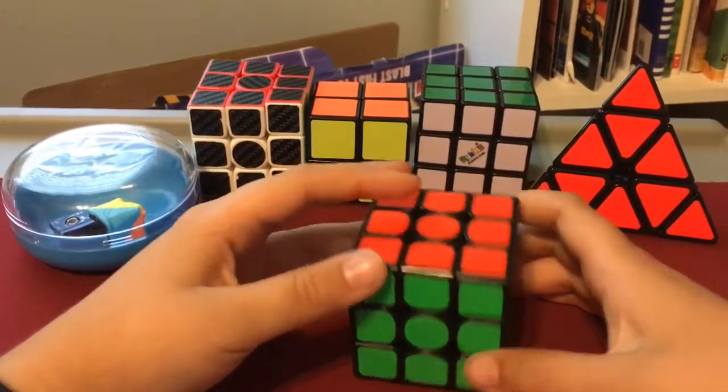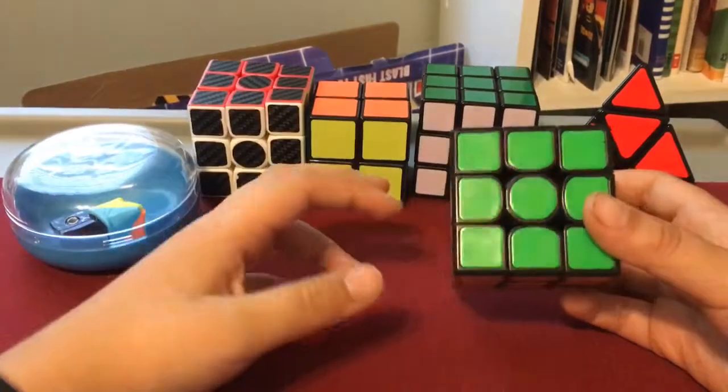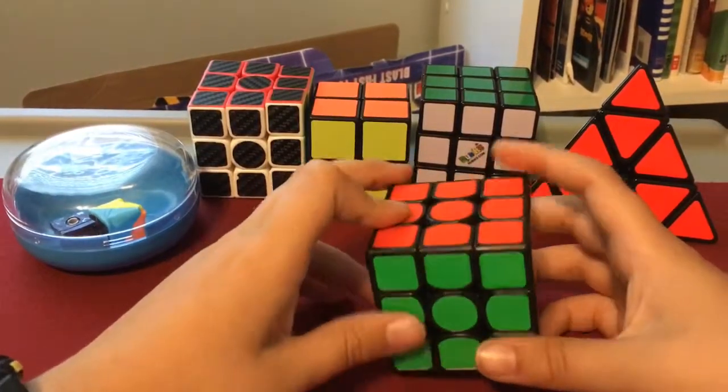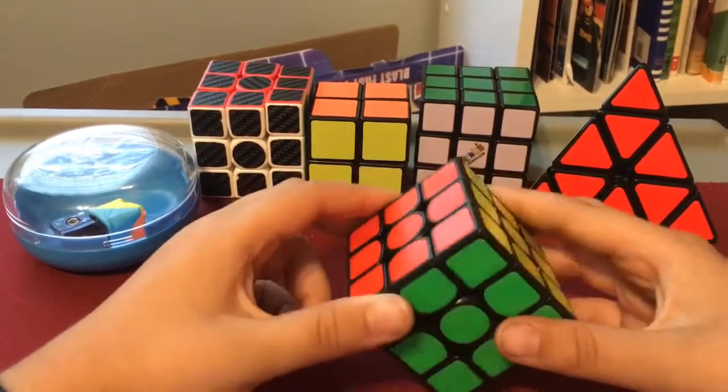The next design I'm going to show you is the last one — there's only two because I really only know two, so it's whatever. I think you guys will still enjoy it. It's like a weird egg design sort of.